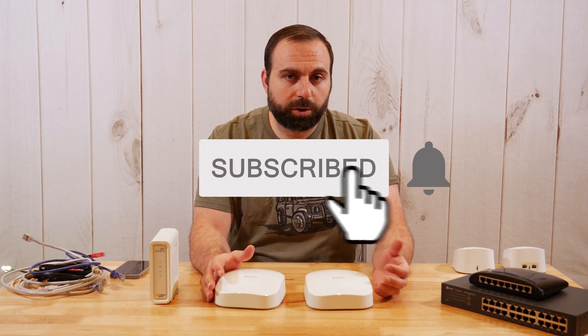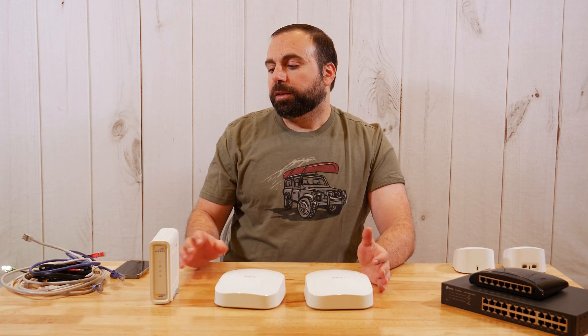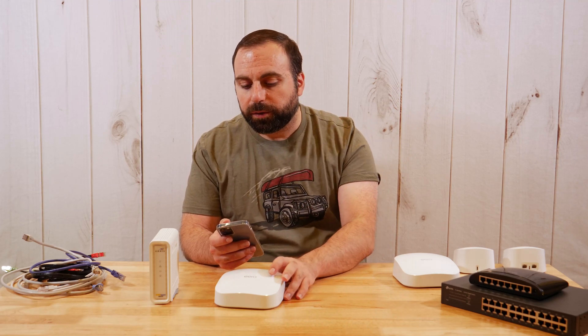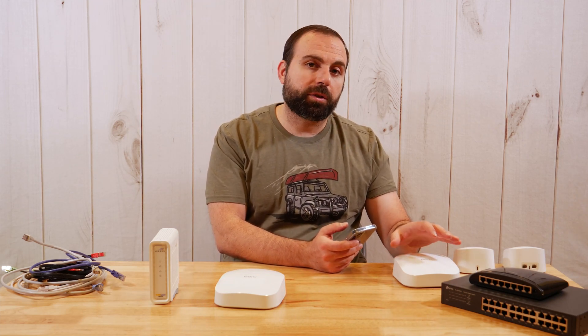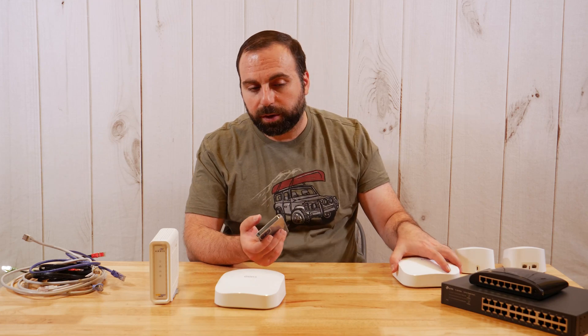Mesh Wi-Fi is when you get two or more devices — two or more routers, or a router and extender — basically two or more that expands your network. If I connect to the Wi-Fi with my device and I'm in this room, I'm connected to the closer router and I have good speeds. When I go to the other room, it automatically decides I have a stronger connection to that one and connects to it, so I have strong Wi-Fi signal throughout my place.